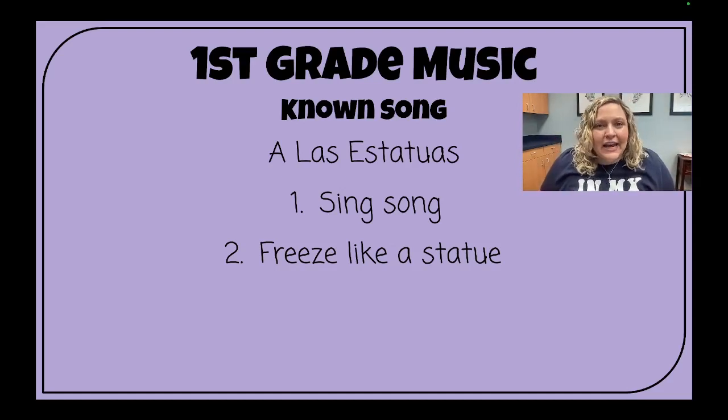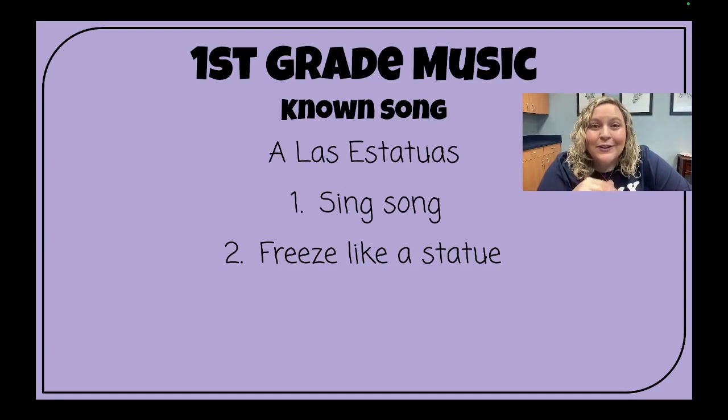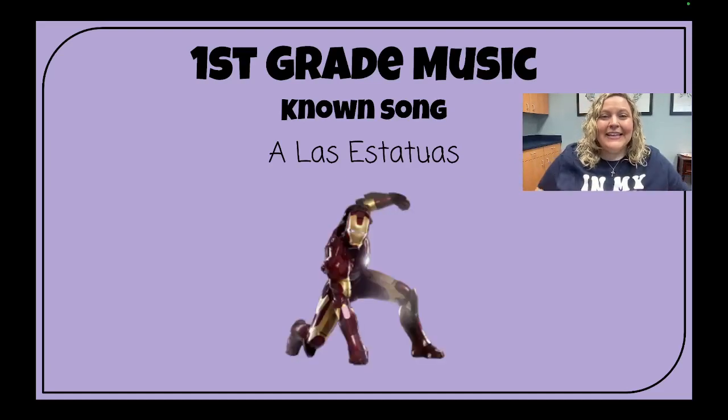Now don't forget, estatuas means statues. So we are going to freeze at the end of the song like whatever statue I tell you. Do statues talk? No! Do statues move? Nope! So if you make noise or move, you're out. The point of the game is to freeze like whatever I tell you. Don't unfreeze until I say the word unfreeze. Ready? Ready, sing!